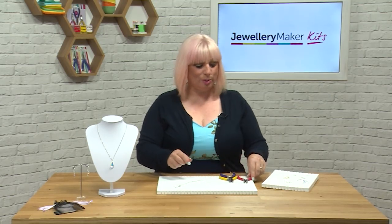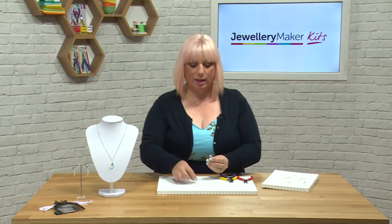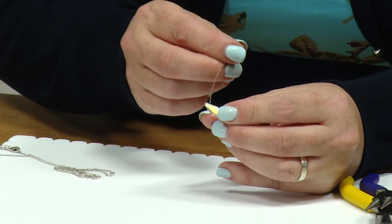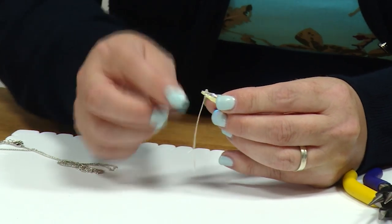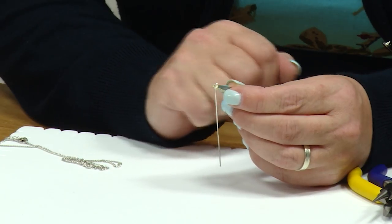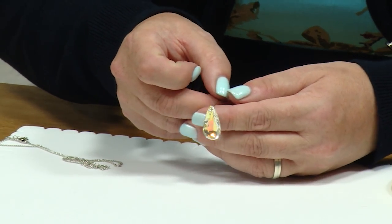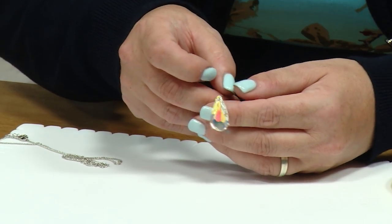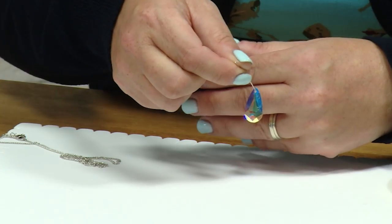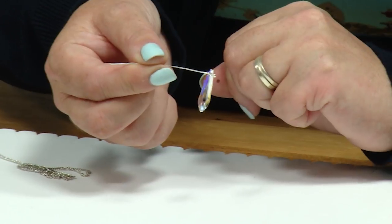We're going to take our Swarovski element and our head pin and pop the head pin all the way through so it's sitting through the drill hole of the Swarovski element. There are two ways for this Swarovski — you can have it the nice yellowy side or the other side, that's your choice which way you want to use it. I've now got my head pin through my Swarovski.